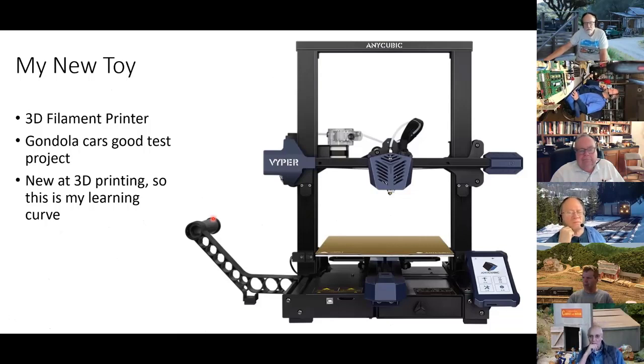So this is my new toy — I bought this over the summer. It's a filament printer, not a resin printer, and I wanted to see what it would do. I figured gondolas would be a great place to start learning about 3D printing. The nice thing about this printer is the platform is held on magnetically. You can pop it right off, flex it, and your print comes off. The surface is reversible — one side has a pebble texture and the other is smooth.